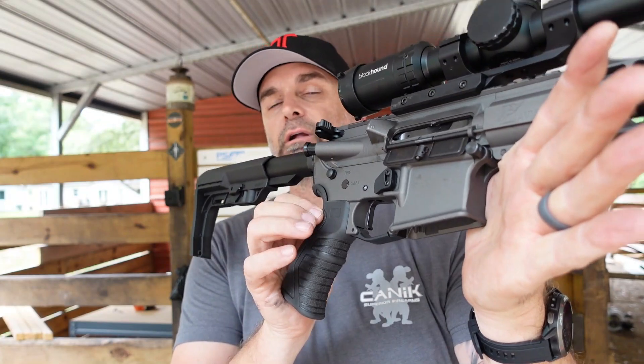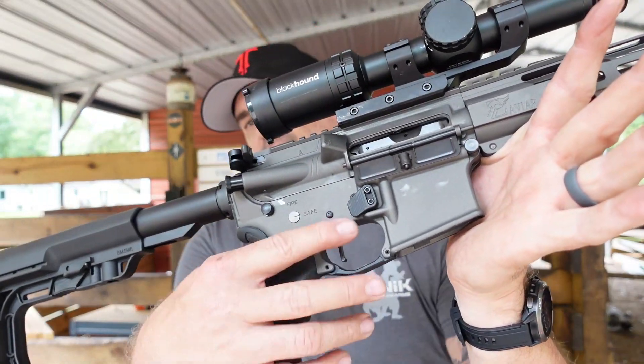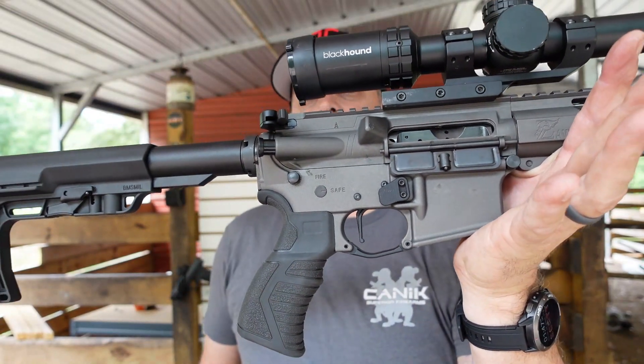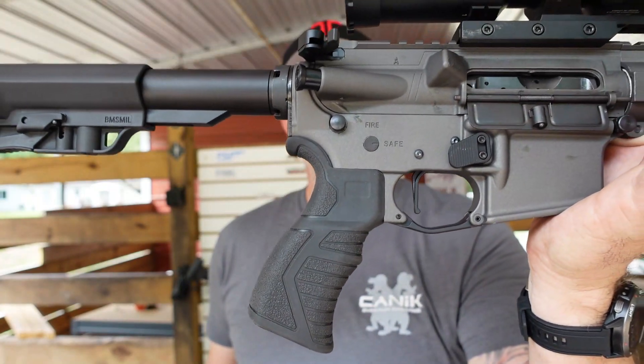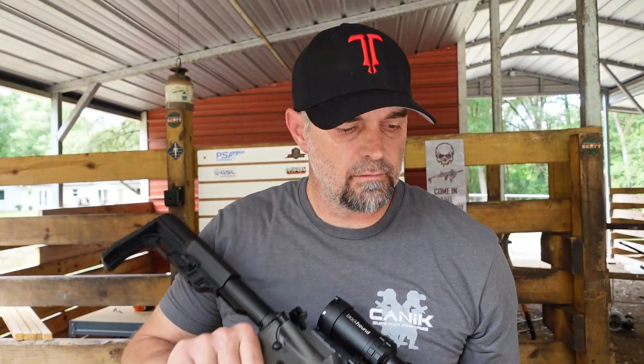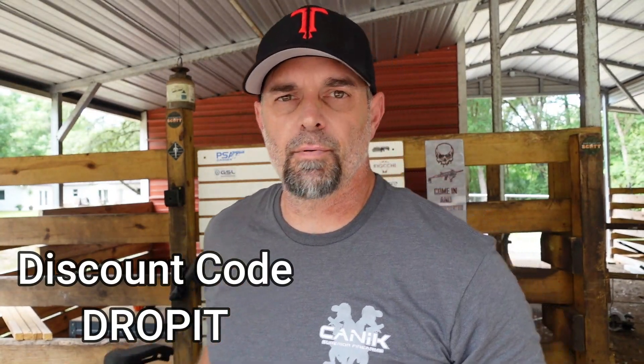It's a three-pound trigger, adjustable from three to six pounds, but I keep it at three pounds — that's why this lower is a little better. It also comes with a grip that's not your standard grip; it's amazing. Xavier is the place to go for your AR-15 — tell them Drop It Like It's Scott sent you and save some money.